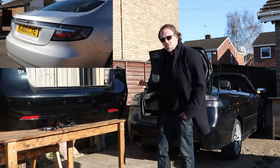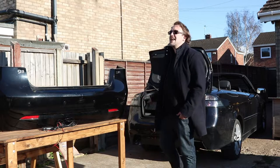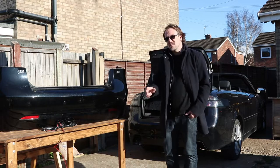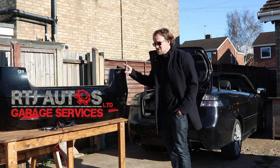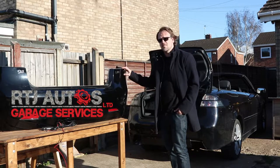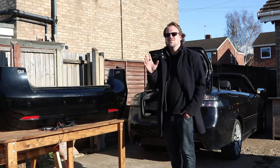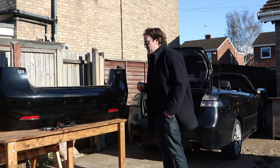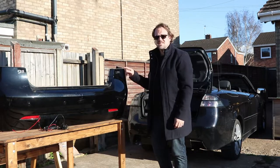Going back to the 9.3 - what I'm going to be doing is replacing the bumper on it. I searched for ages for a rear bumper with the help of Leanne, thank you Leanne, and thankfully Jed found one for me at RTJ Autos, which is based in Stockport and specializes in Saab parts. He even delivered it to me because he's a legend, so thank you very much Jed. So I've got my nice new Saab 9.3 bumper and I'm going to be replacing it now.